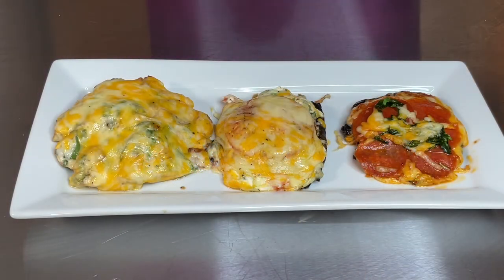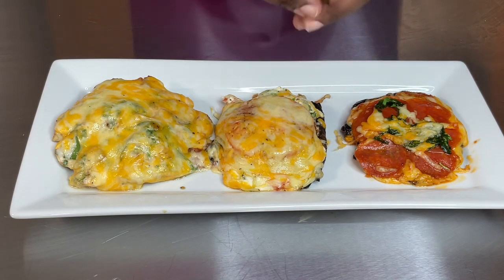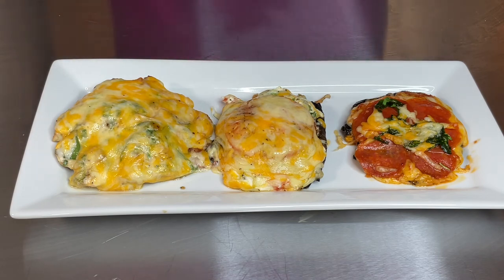And there you go — three types of stuffed mushroom. I got my pizza flavor right here, I got my cream cheese, spinach, and bacon right here, and I got my chicken alfredo stuffed mushroom right here. These are good, easy recipes to do — you're going to love them, you are really going to love them. Please try them. Don't forget to like, subscribe, and hit that bell. Leave me a comment, and see you next time on Food for the Soul!